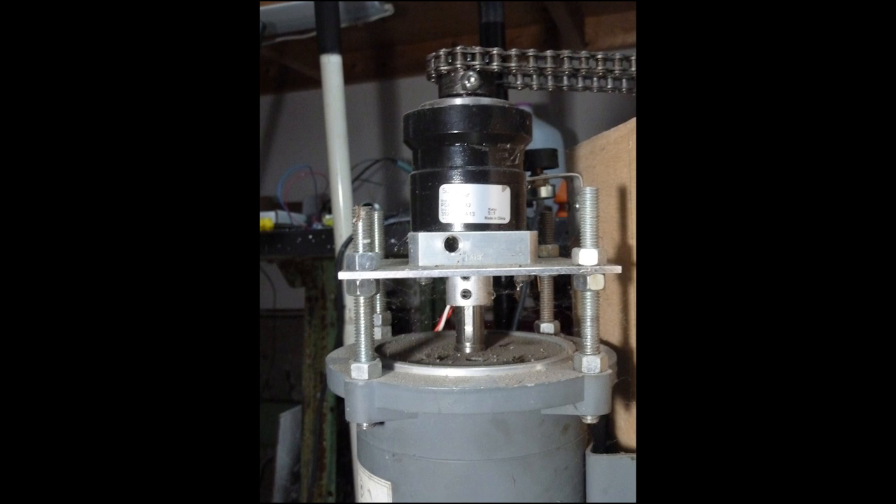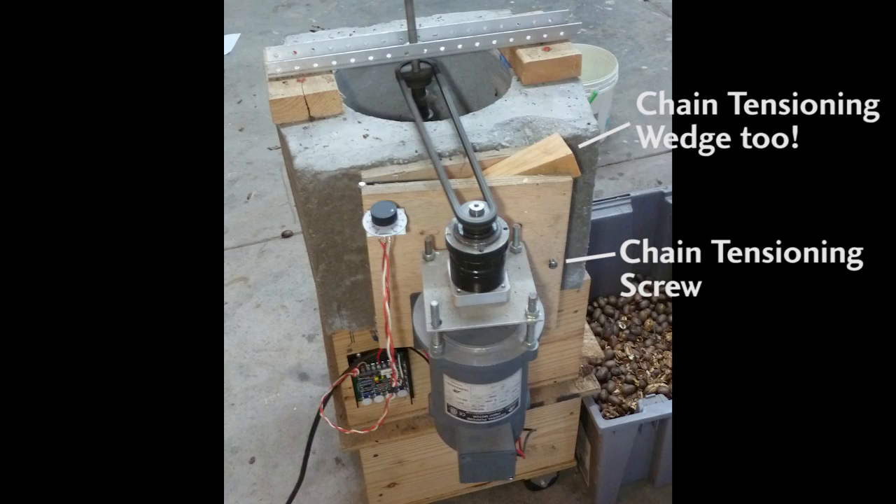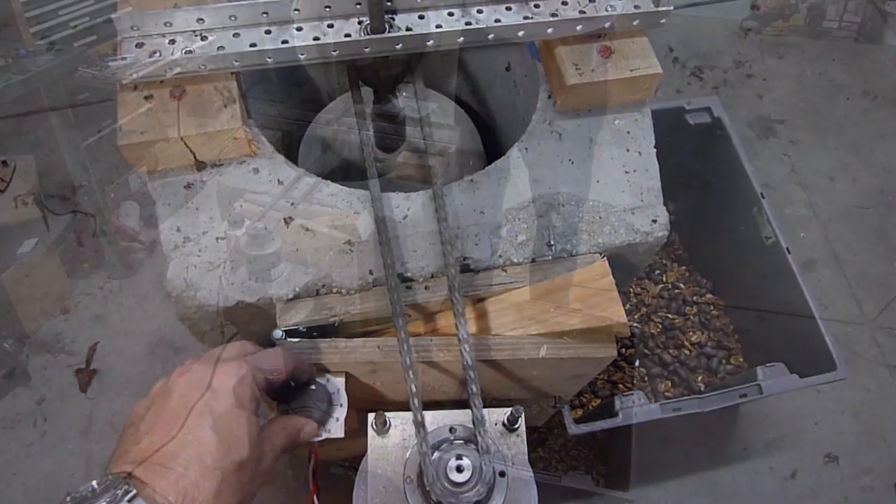These gearboxes aren't really intended for DC motors, but with the addition of a simple adapter plate they work just fine together. Tension the chain with this screw and you're ready to spin the motor up to speed and shred pecans like there's no tomorrow.